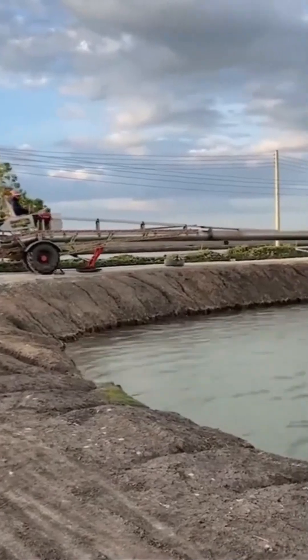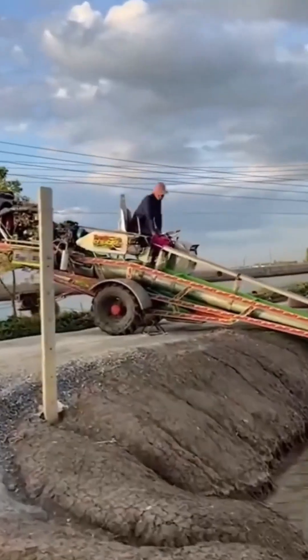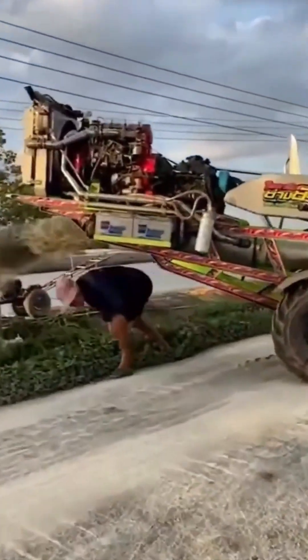Water sucker upper — yes, that's the technical term. This machine slurps standing water faster than a college student with instant noodles. Function over elegance.